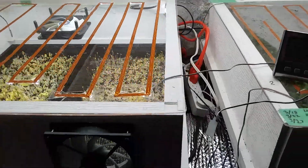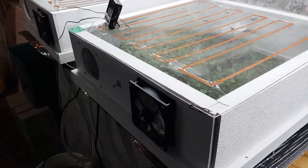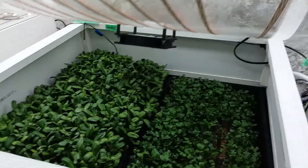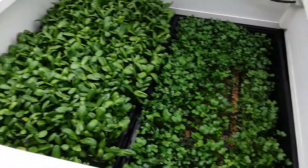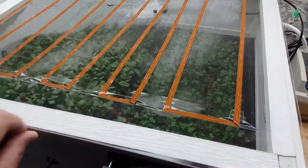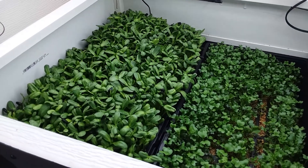Another thing I'm going to do is start out with straight water, not hydroponic mix, for the first five days or so. Then I'll do some testing, but I'll probably use hydroponic mix for the rest of the time, or maybe just for a few days and then go back to straight water.